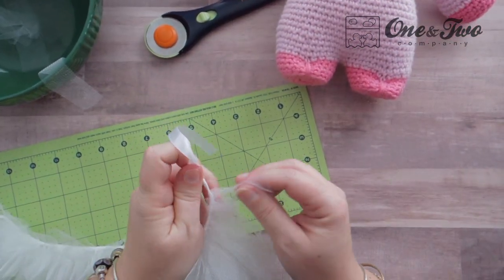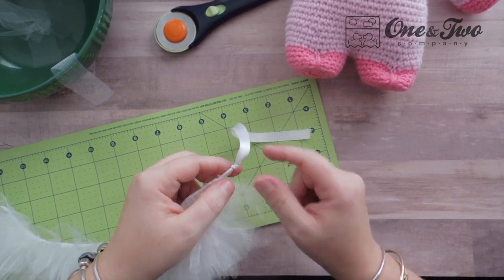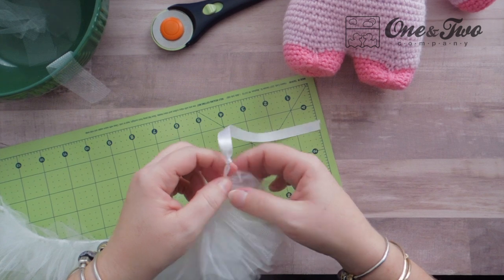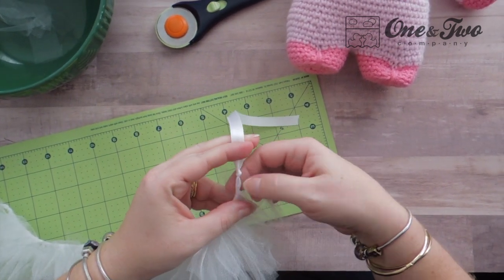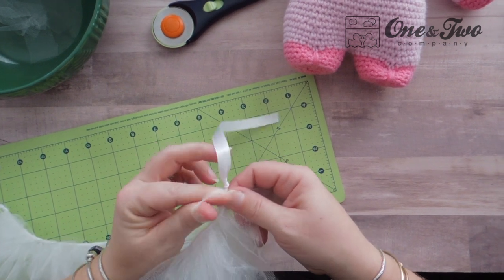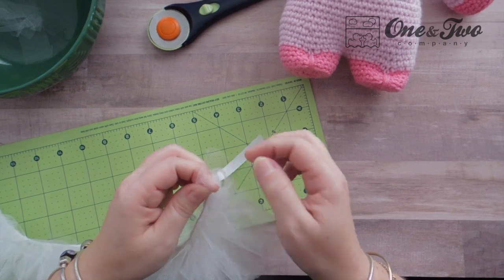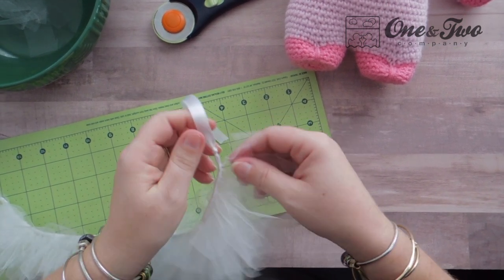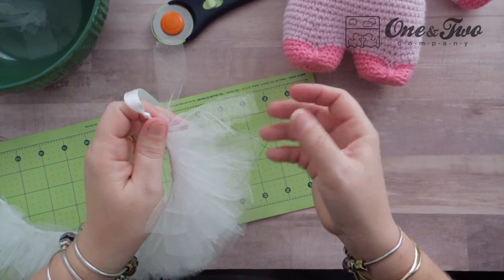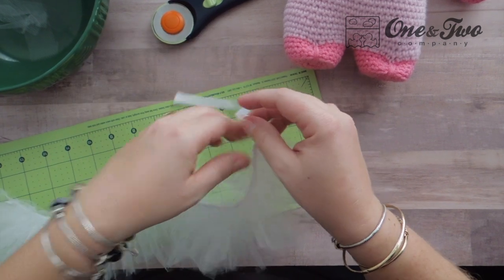I'm almost to the end of where I want to stop adding tulle. I've tied another overhand knot here so that they won't fall off. I'm going to add just a couple more and then we are ready to tie the tutu to our little piggy. If you notice that your ends are really straggly and a little ugly, you can trim them if you want to — though I don't think that's necessary because when the tulle is all bunched up together it kind of hides all of that.